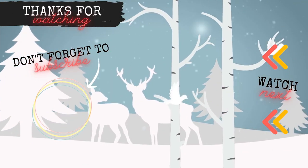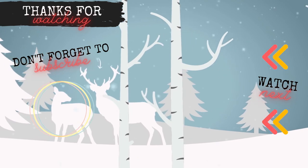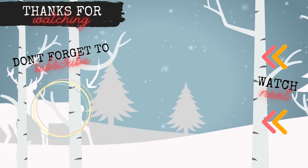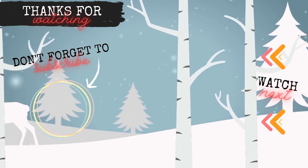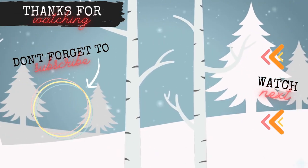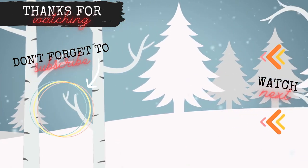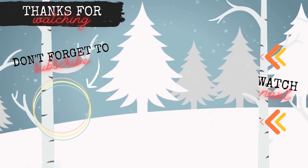If you would like more inspiration for cards where you don't need any stamps or dies, on the screen should be showing two videos — one for cards I made last week and the other for cards from a previous series. If you don't see them I will include links in the description. Thank you all so much for watching. Happy crafting, and I will see you in my next video.